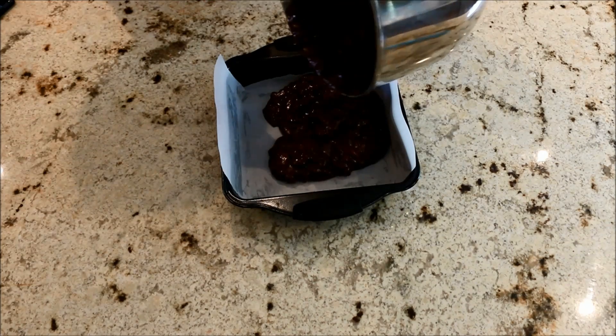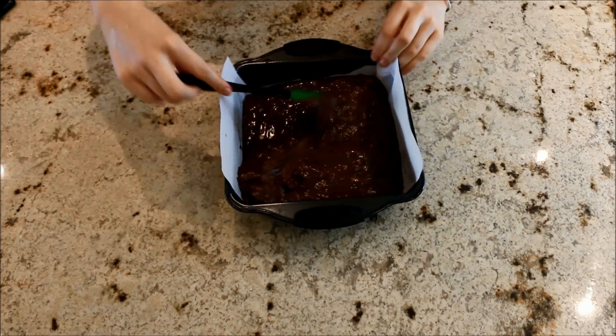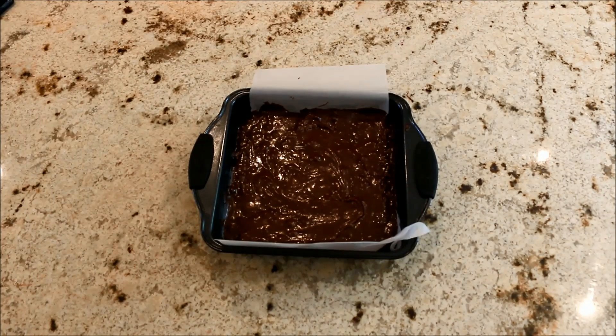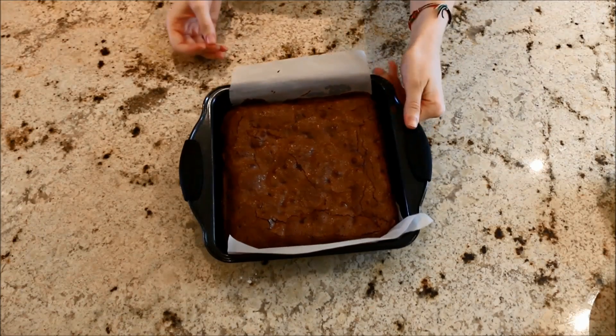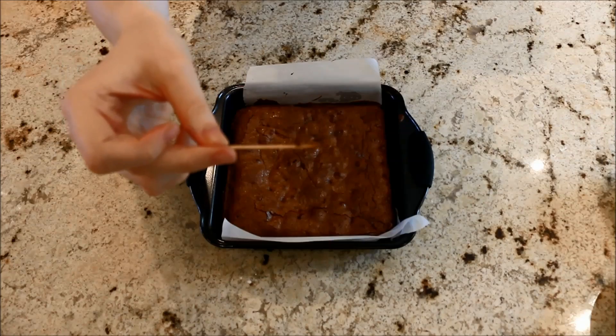Flatten the batter out with a spatula to make sure you get even cooking throughout the brownies. Put it into a preheated oven at 350 degrees Fahrenheit for 35 minutes, but check at 30 minutes — with brownies I always find it better to under-bake them so that they're extra moist.